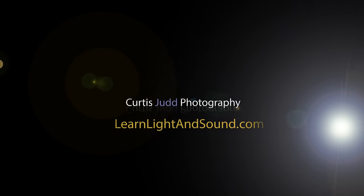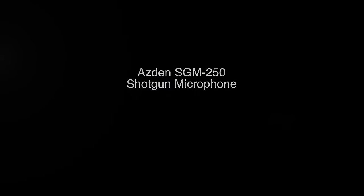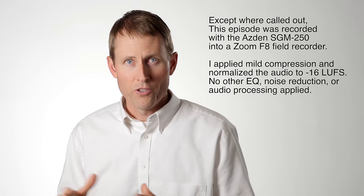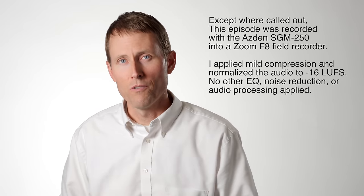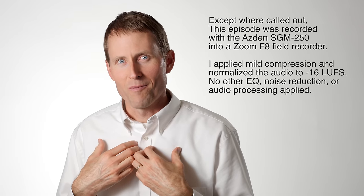In this episode, let's have a look at the Asden SGM-250, a short shotgun microphone in the less than $300 US range. As a full disclosure, this mic was provided to me by Asden. They are not paying me to do this review, and they don't pay me anything beyond just providing the mic for the review, and I retain the right to say whatever I want.